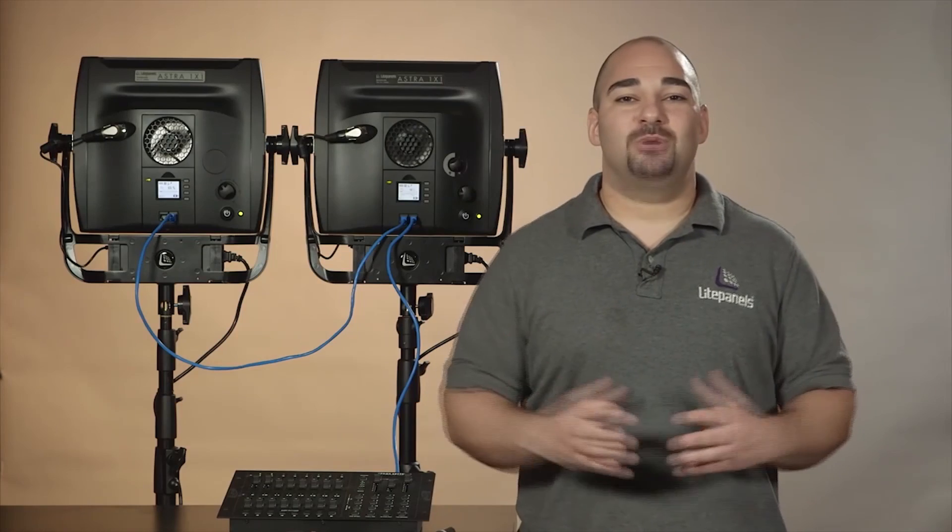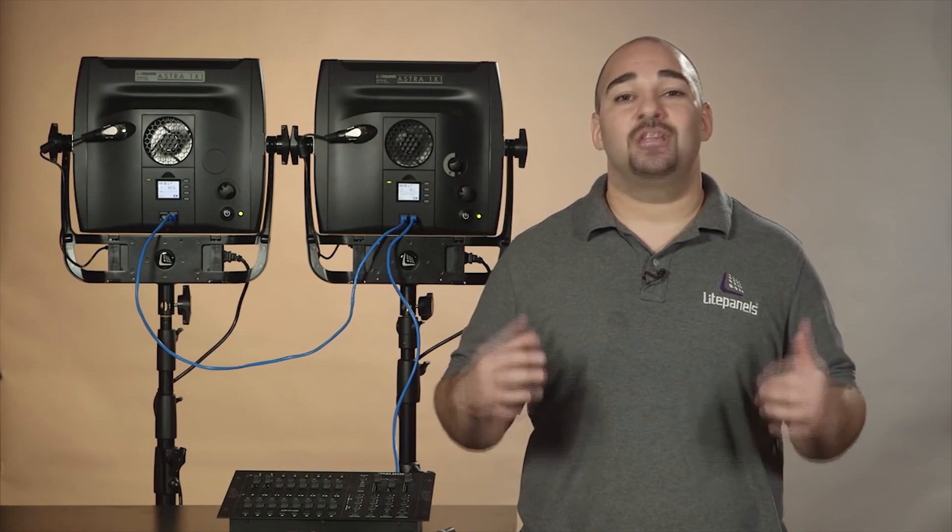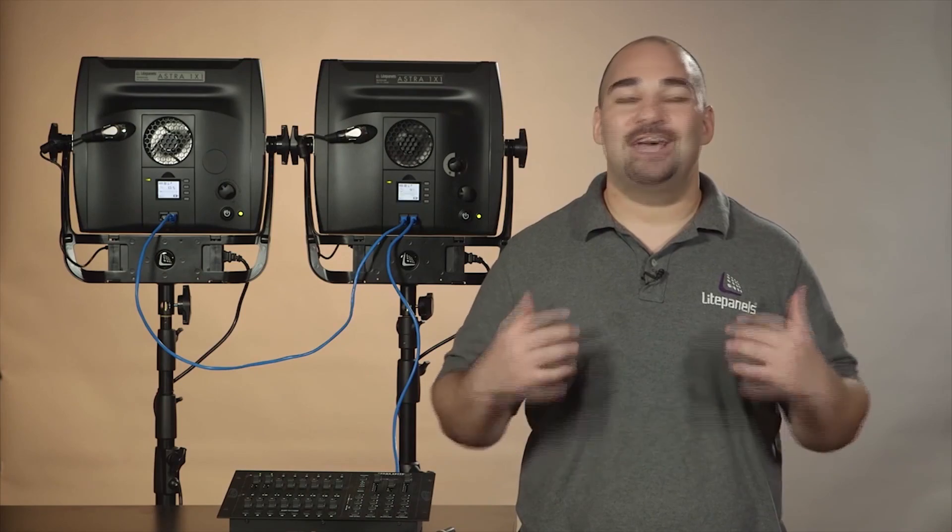And there you have it — simple and responsive modules to set up an array of Astros to a traditional lighting console. Thanks for watching and have fun lighting your scene.